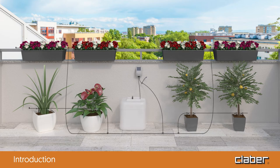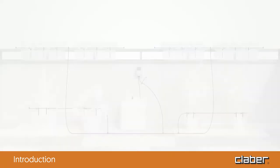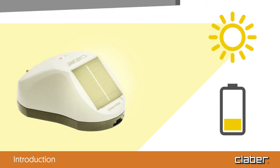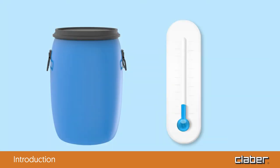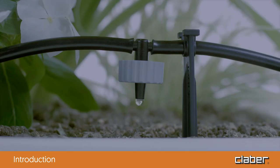To water large pots and balcony planters, two irrigation lines can be set up on different levels. To work correctly, the photovoltaic panel on the AquaMagic system timer should be exposed to direct, prolonged sunlight. The water container should be positioned away from direct sunlight; otherwise, it is necessary to wait for the water inside the tank to cool before irrigating, setting the watering program to start in the early hours of the morning before sunrise.